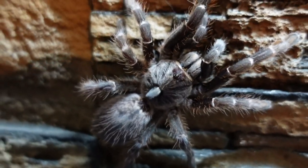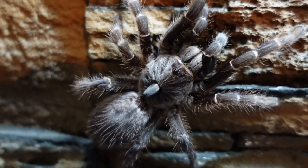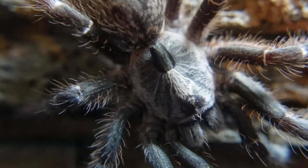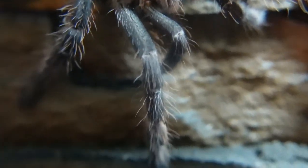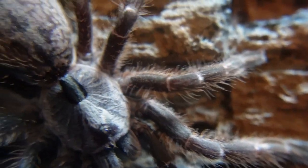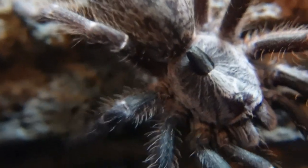For food consumption, I feed spiderlings fruit flies and then increase the prey size depending on their abdomen size. When they get bigger you can look at dubias, and if you have hissing cockroach colonies those work too. Don't feed adults to this girl — they're too big. You want prey around half the size of the spider's abdomen as a maximum.